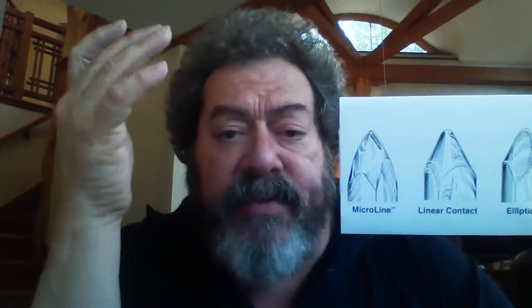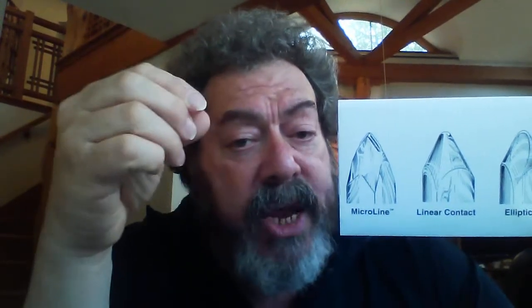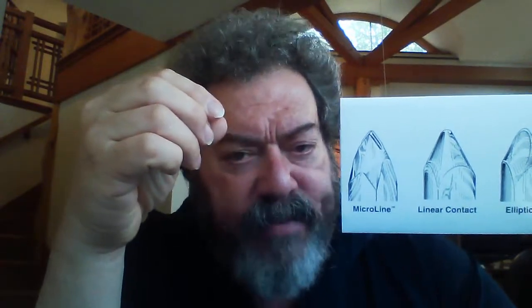The beauty of the micro line — and it was a very clever invention — is that it had extensions, which you can see here. During the life of the diamond, these extensions would wear down but they'd not change their sharpness. However, if you continued to use the diamond and got down into the base material, you would suddenly go from a fine line diamond to a very, very flat, wide surface — like a completely worn-out stylus. So the beauty of it is that it retained its radius and sharpness against the groove wall all the way through its life, but then when its life was over, that happened very suddenly and quickly.